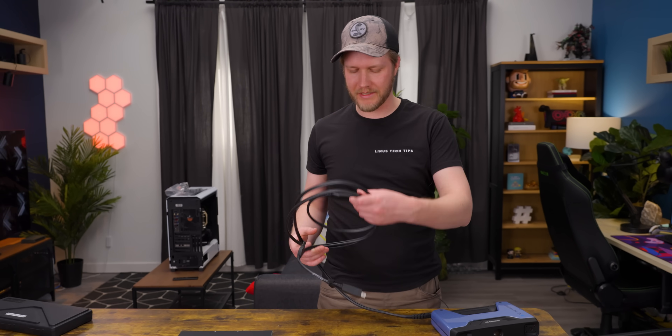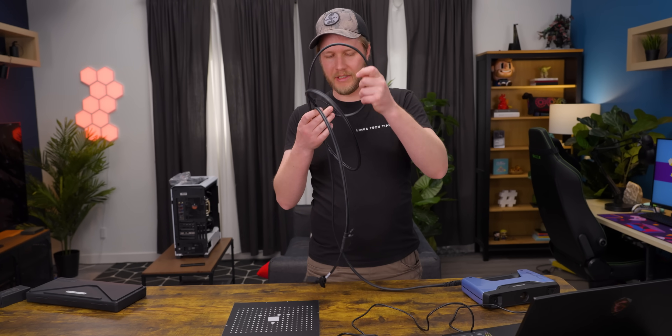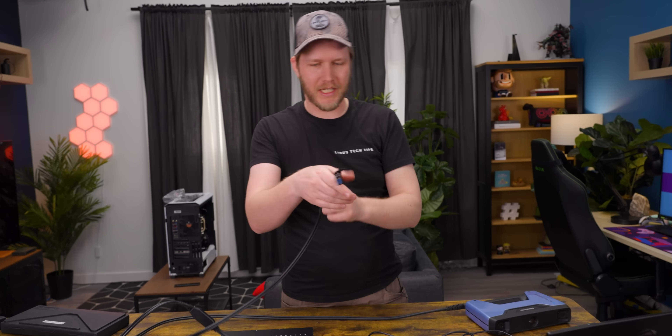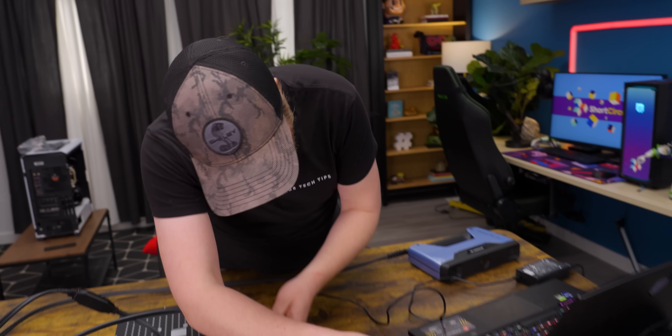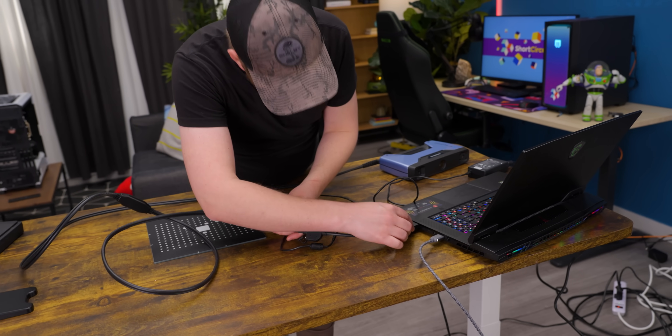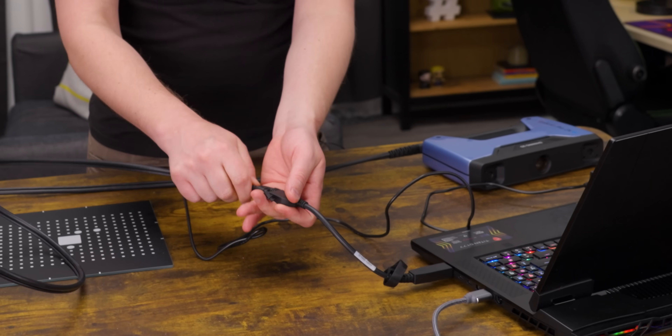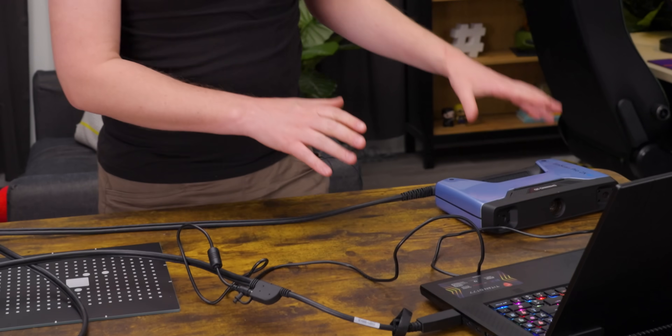For power and data on the EinScan, they have this really interesting way of doing it. If you look at the USB cable, it's both a USB cable and a power cable. So this plugs into your computer right there, and then we have their barrel jack which plugs in right there. And now it's on.